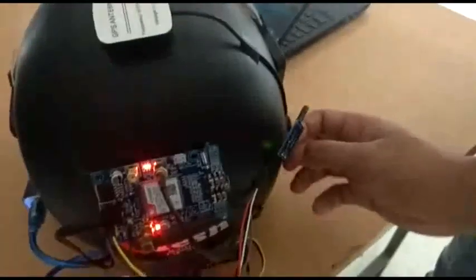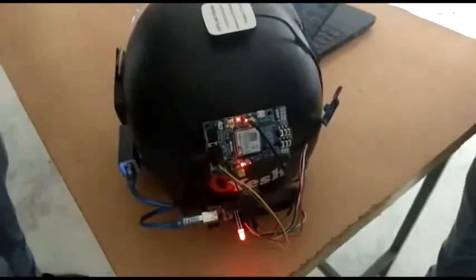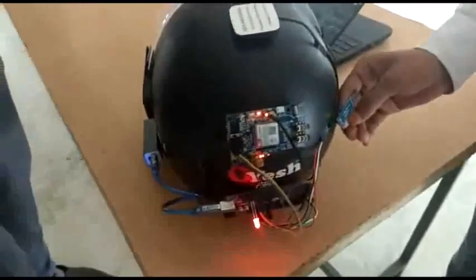Then a vibration sensor. What will this do? This is the vibration sensor. Suppose a rider — when this helmet got struck anywhere, if we meet with an accident, then this particular message will come to this number.